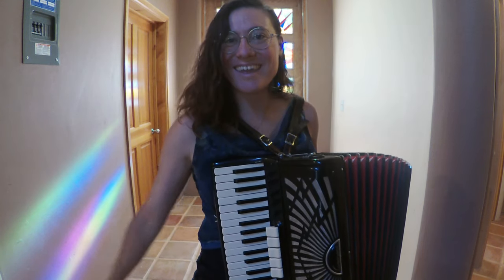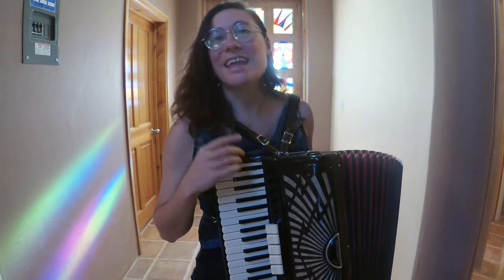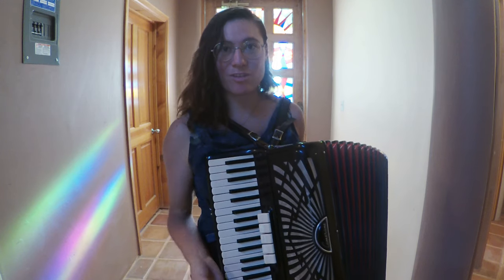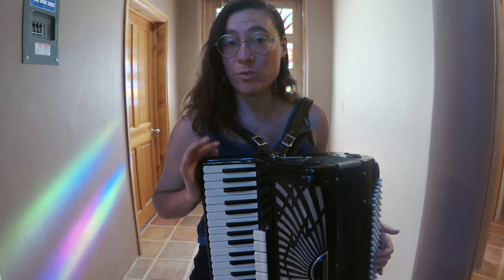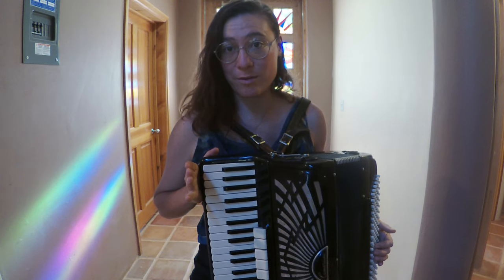Hello! My name's Leah. Thank you for being here. In this video, I'm going to show you the different parts of the accordion. So first of all, I have a full-size 120-button bass piano accordion.